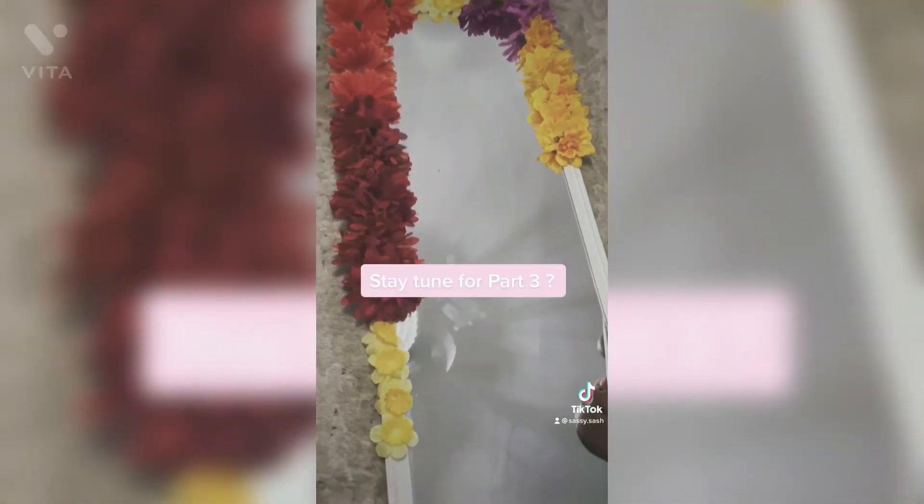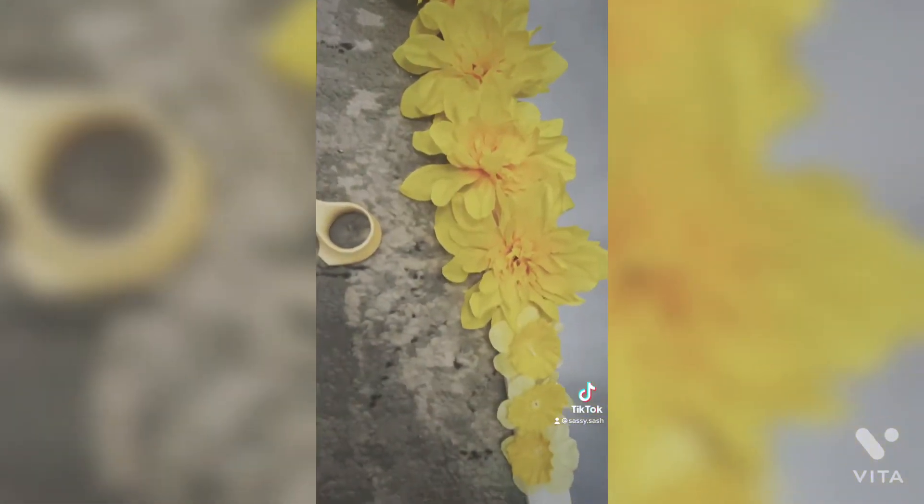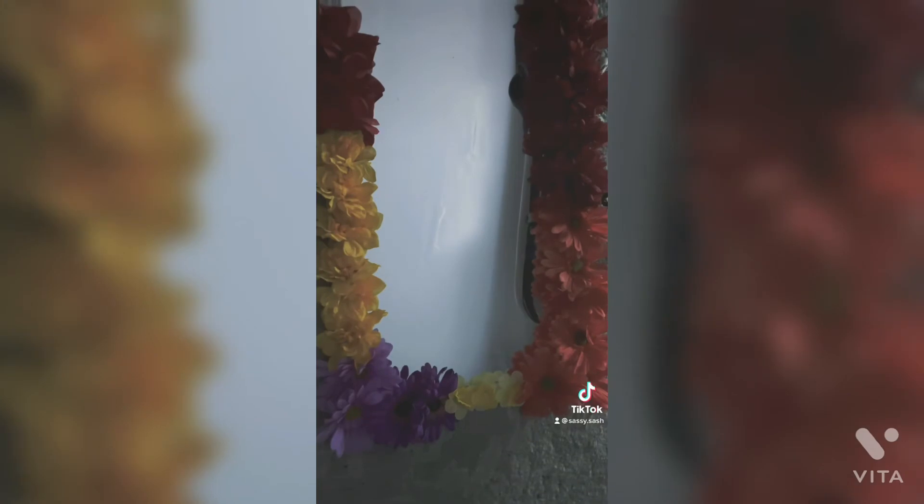Stay tuned for part 3. Mirror flower part 3. Why you in Vegas? All up on Valentine's Day. Why am I so easy to forget like that?